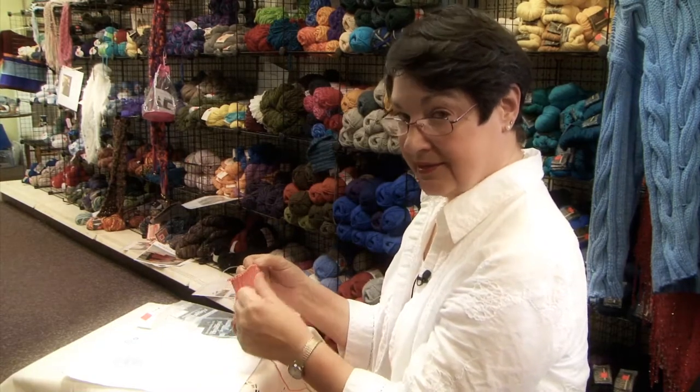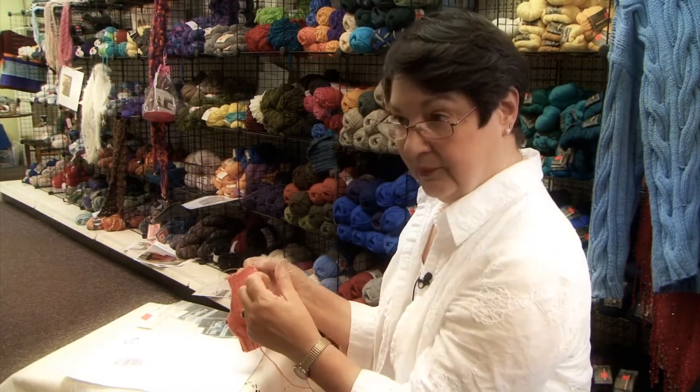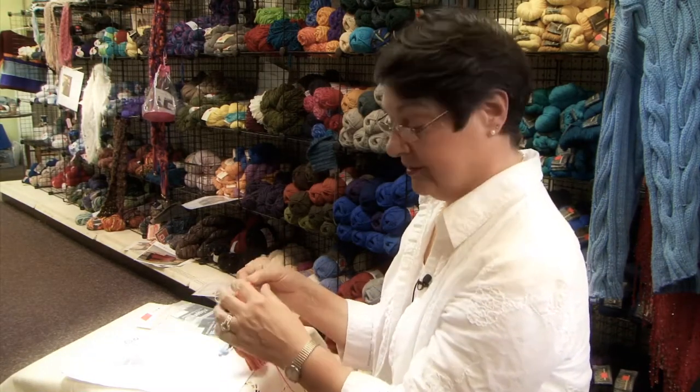Now everybody, when they talk about the sock, say the turning of the heel is the dread point. Well it's not. It's just a matter of counting and keeping up with your rows.